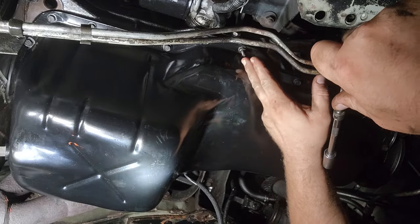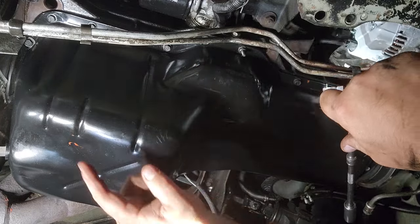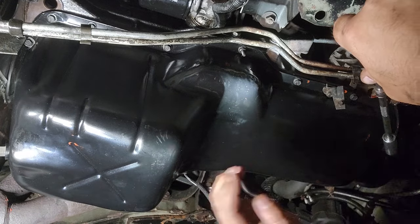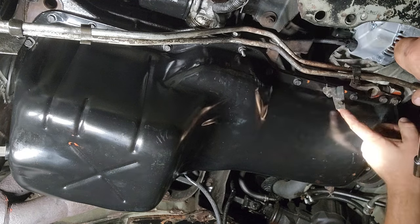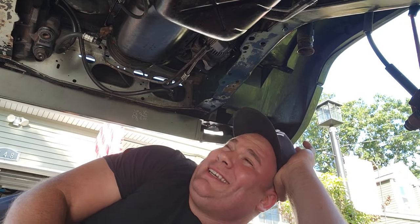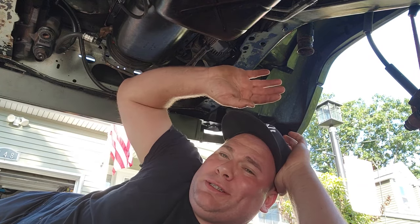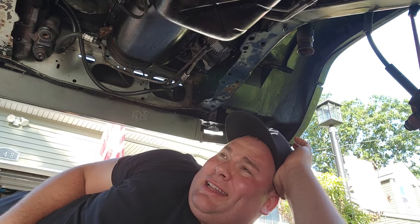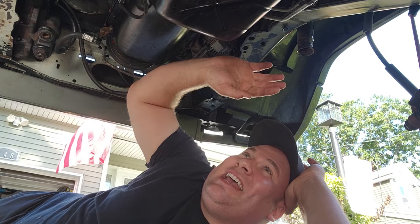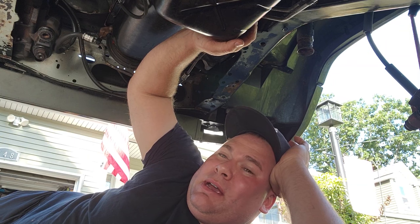Torquing procedure time — you're gonna want to start with the small bolts, they get 85 inch pounds, going in a circular pattern alternating left and right, front to back until you get every one. The bigger bolts get 132 inch pounds. Oil pan is on — everything in there has been taken care of, all sealed up. With the whole front end out of this Jeep, it made this project a whole lot easier. The most crucial part — I may have glazed over in filming — was getting the pickup into the oil pump.